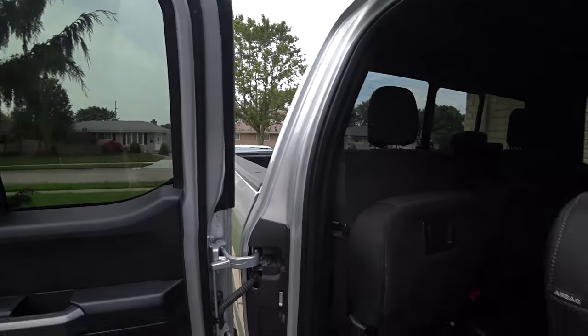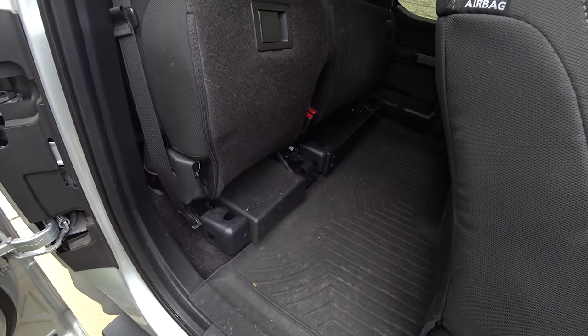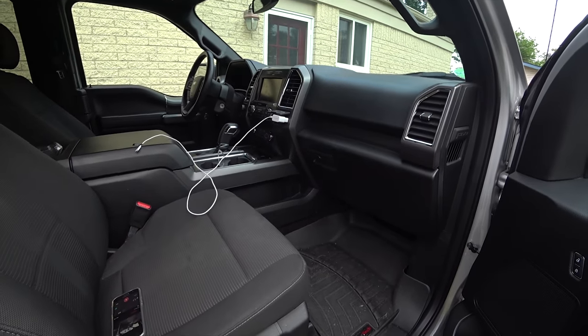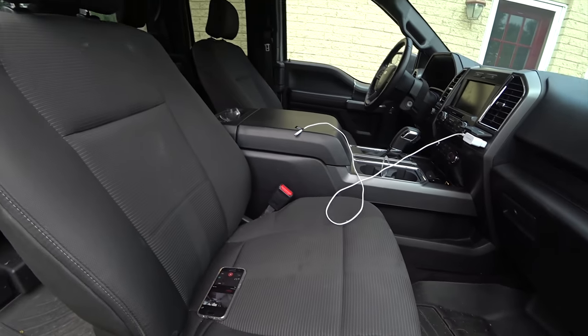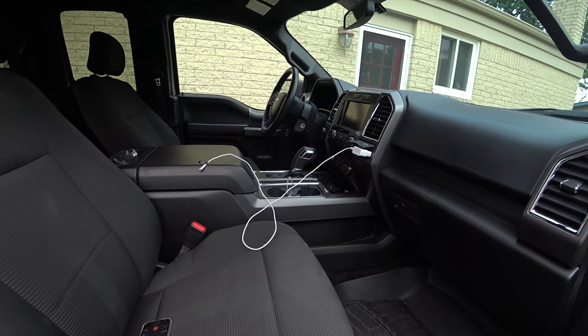My wife also has a power inverter in her Edge, but it doesn't keep the laptop charging like this one because this one has two outlets. Her Edge only has one outlet and it struggles to keep the laptop going, whereas this one can keep a laptop going, keep your phones going, keep your camera batteries charging — everything can charge at once.